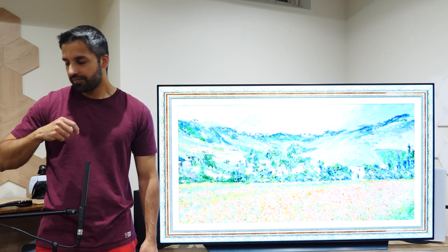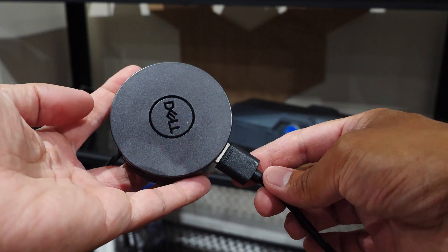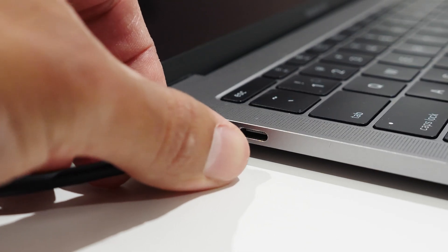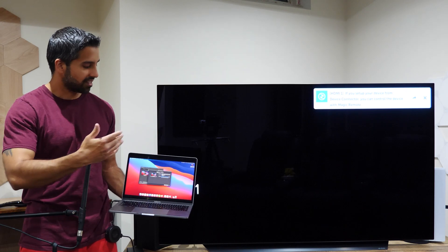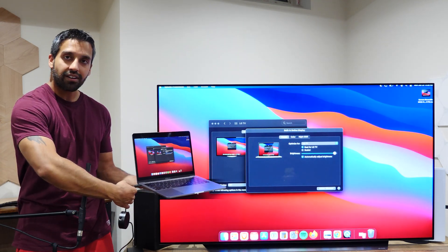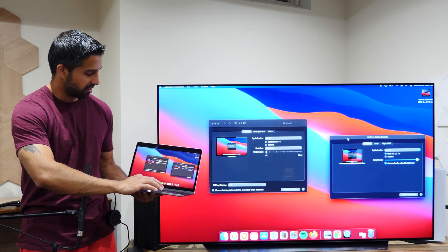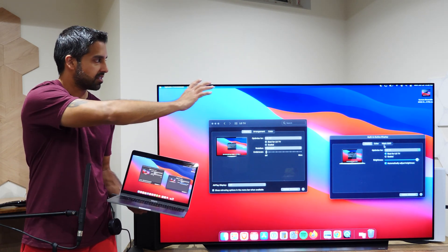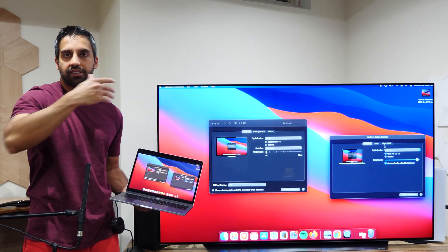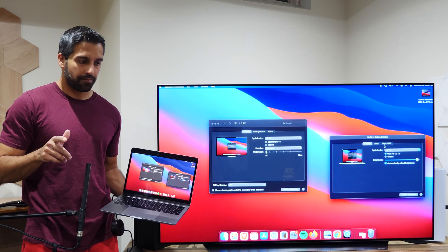For the wired connection: plug a regular HDMI wire into your TV, plug the other end into the multi-adapter, then connect the multi-adapter's USB-C fitting into your Mac. You should get a prompt that there's a new input to select. And there you have it — a wired connection. Same as before, I can mirror or turn off mirroring to get an extended display with multiple displays.